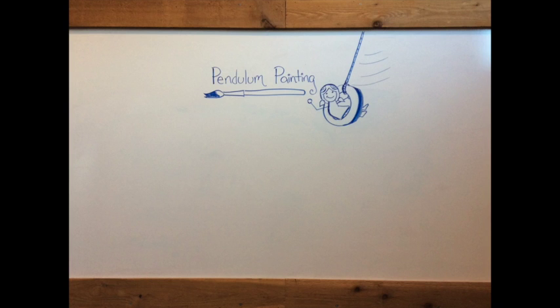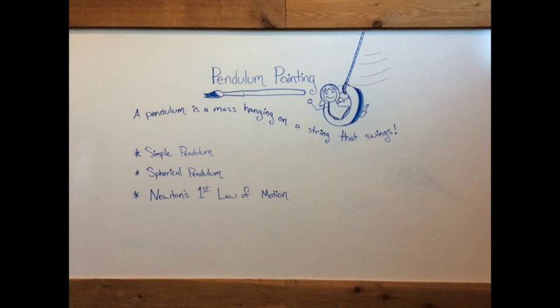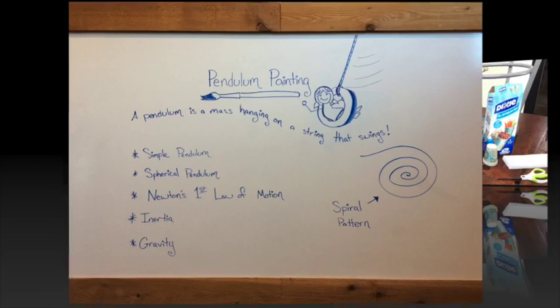Our first lesson is pendulum painting. In this lesson we'll be using a pendulum to paint a pattern. A pendulum is a mass that hangs from the end of a string and swings back and forth. This lesson will touch on many concepts such as simple pendulums, spherical pendulums, Newton's first law of motion, inertia, gravity, and spiral patterns.